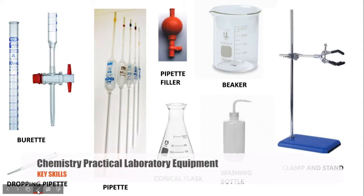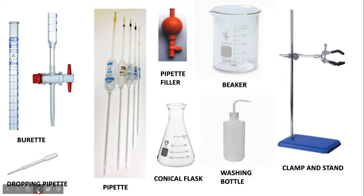In GCSE chemistry and A-level chemistry, you will become familiar with practical apparatus. We've got a selection of apparatus here which you would use in a titration.